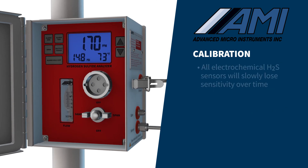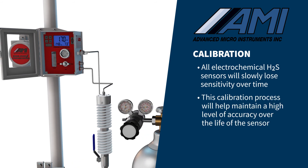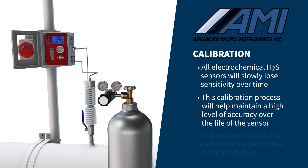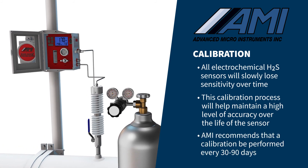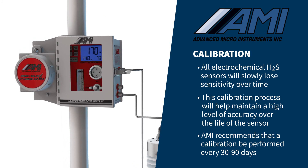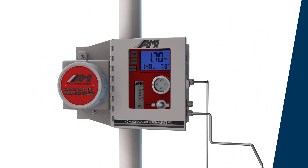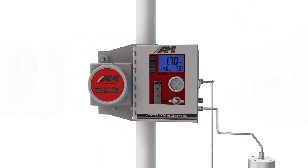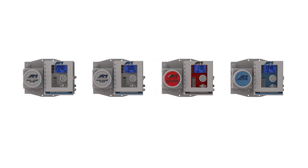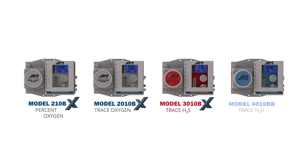All electrochemical H2S sensors will slowly lose sensitivity over time. This fast and simple periodic gas calibration will maintain a high level of accuracy over the entire sensor life. AMI recommends a calibration be performed every 30 to 90 days depending on the H2S concentration and methanol concentrations in your sample gas stream. Proper installation and calibration of AMI sensors will ensure the accuracy and long-term high performance that AMI analyzers are known for. Let AMI help you with all of your oxygen, hydrogen sulfide, and moisture analyzer needs.